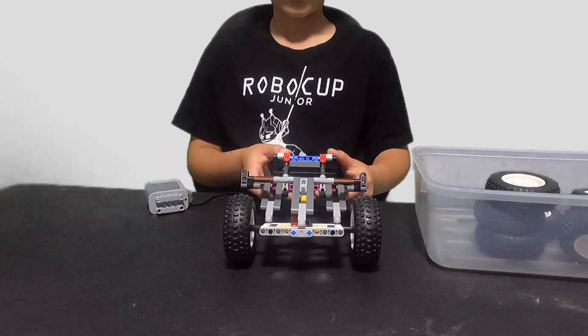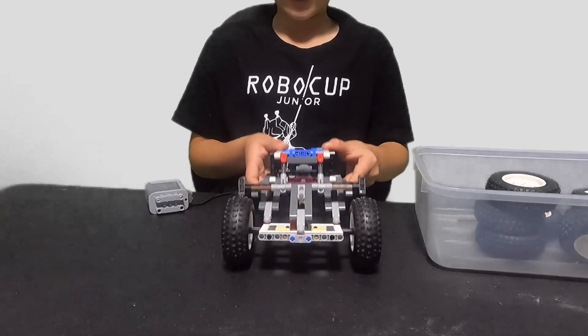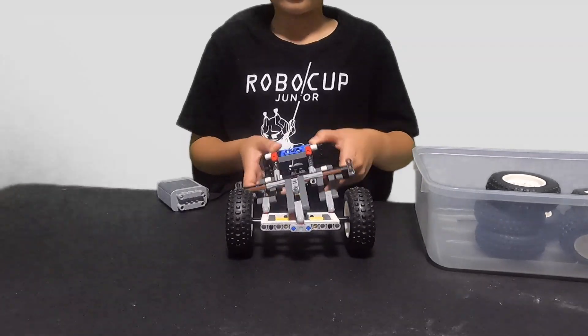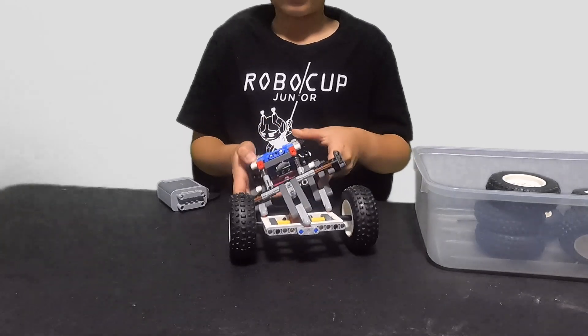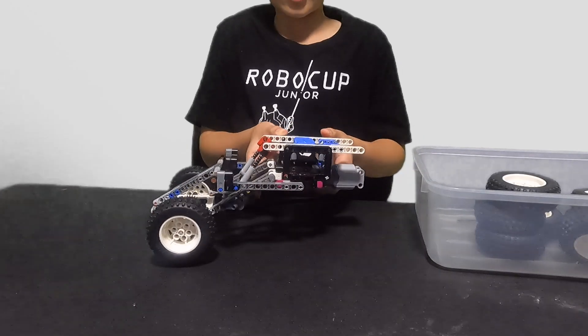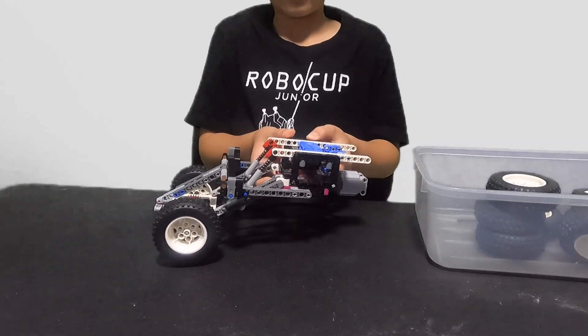This is Mark 3 of my crawler series — another live-axle suspension. It doesn't have the boas motor, but obviously the articulation and travel is a lot better.